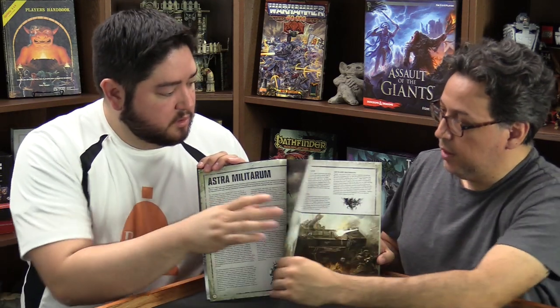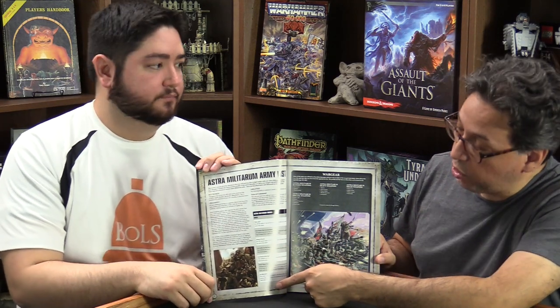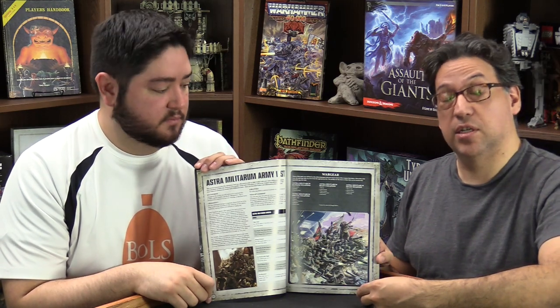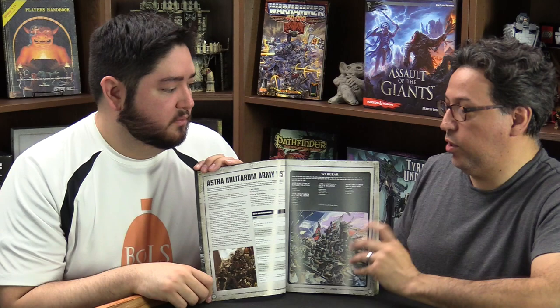After the Astra Militarum background, if they have any special rules you get those — here are their orders. It also gives you lists of wargear, because on most data sheets it'll say something like 'this unit can purchase anything off the special weapons chart' without listing them all for brevity, so you get them compiled here. The points for those weapons are then found in the charts in the back.